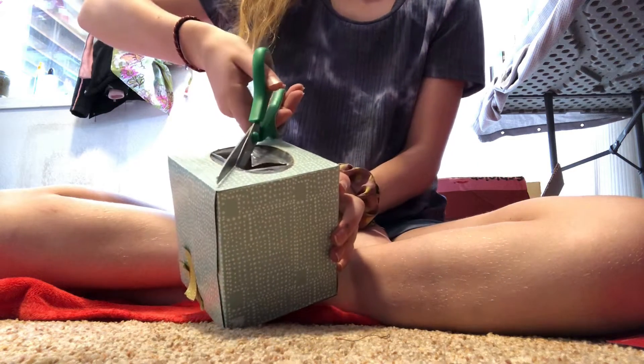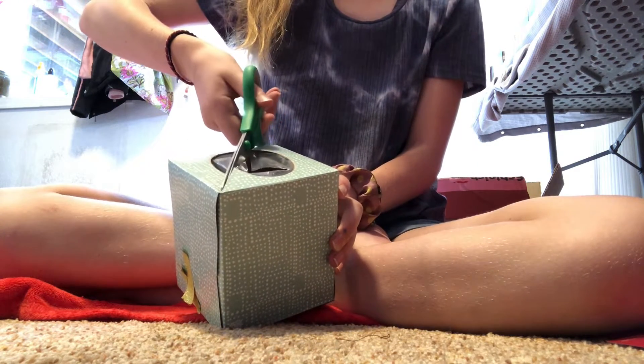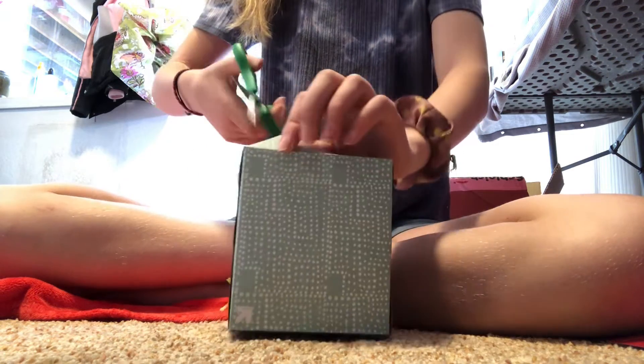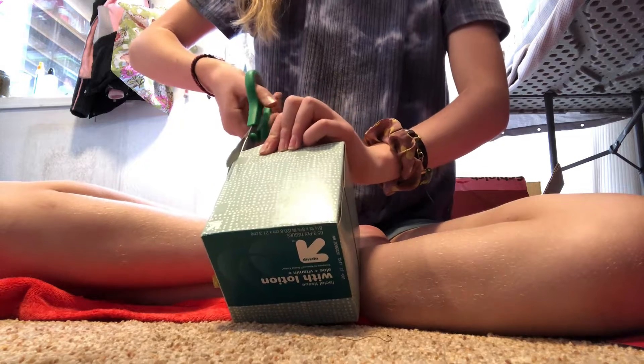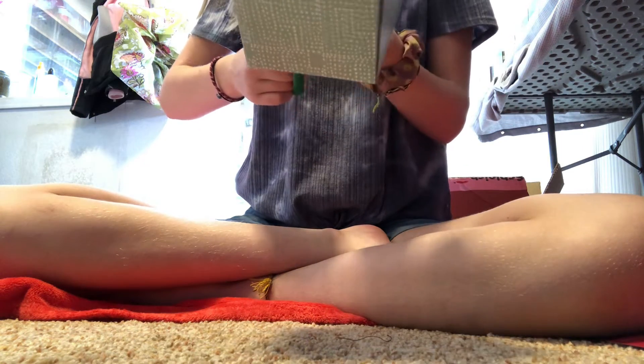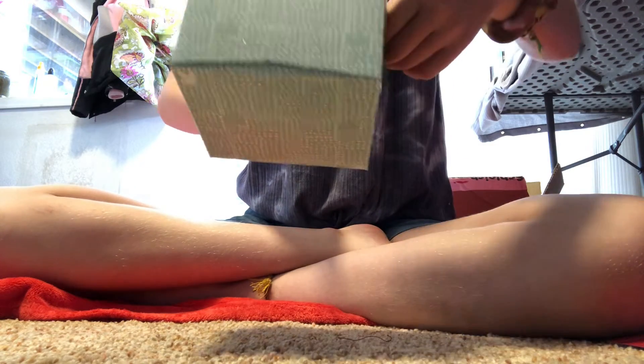So you take the scissors and cut — I like to cut into a corner, you don't have to do a corner, but it's just easier for me. Once you've got that, you cut down the box about to the middle. It really depends on how tall your horse is — if you have a really tall horse, you cut more to the top; shorter horse, down to the bottom. The horse I'm going to put in this stall is a medium, so I'm just going to cut it in the middle.